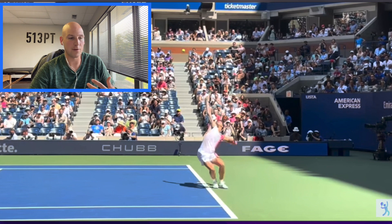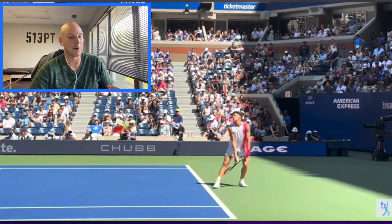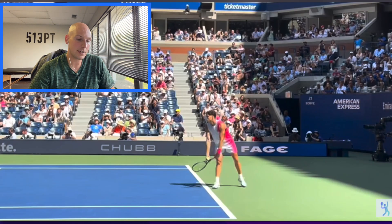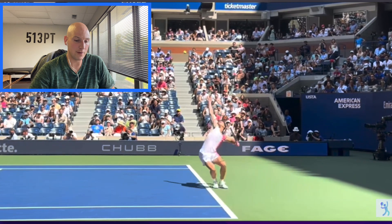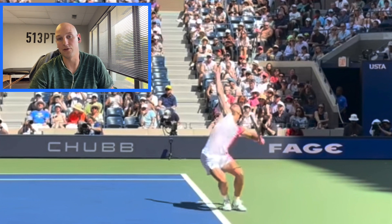So let's first watch Ben's serve. This one he happens to hit 149 miles an hour, so clearly he generates great force. But what I want to talk about is this position first, because a lot of people — a lot of healthcare people — see this position and start arguing that he's going to end up with a knee or hip injury because he's got knee valgus.